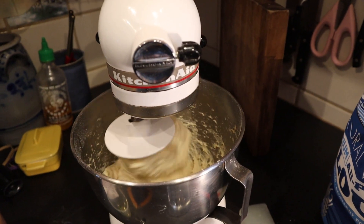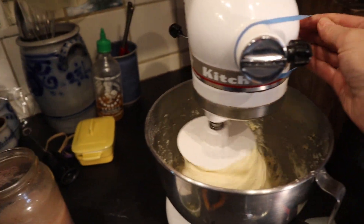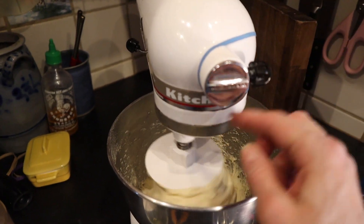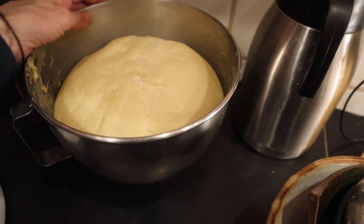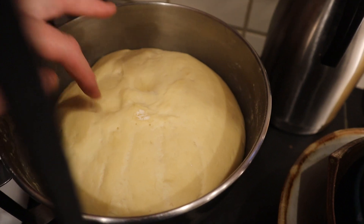My mixer starts popping up and down, so I just add a rubber band here — that keeps it in place. That's why sometimes you'll see rubber bands around here. It's been two hours. Let's see how it looks. Nice and risen!